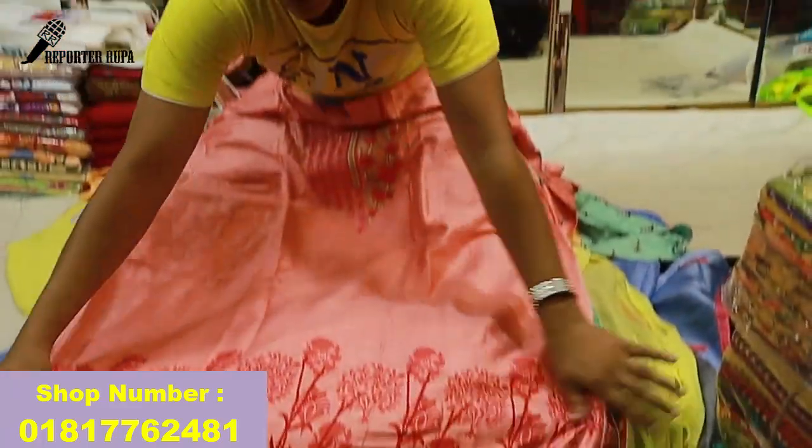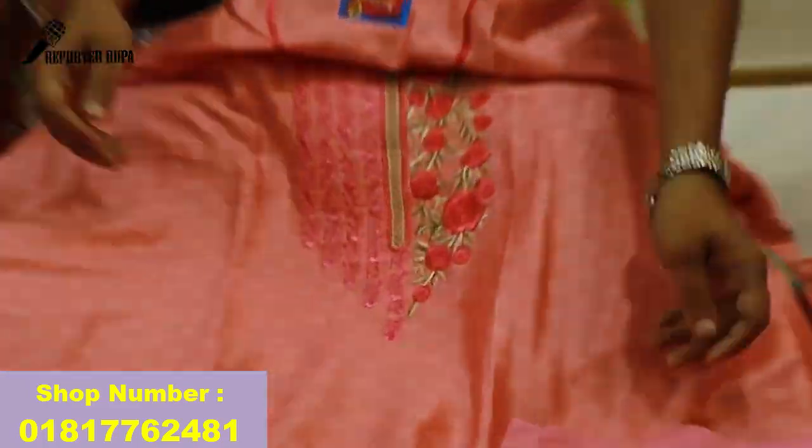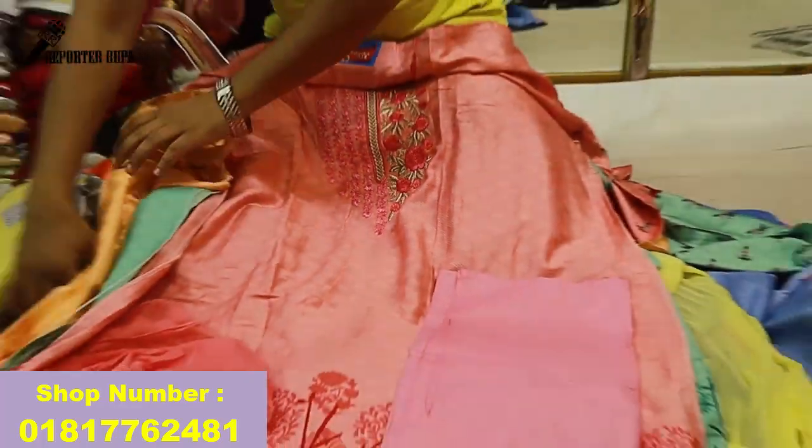This is a pink color. You can work with digital prints — you can print the whole body and dress. This is a print. The price is $80.